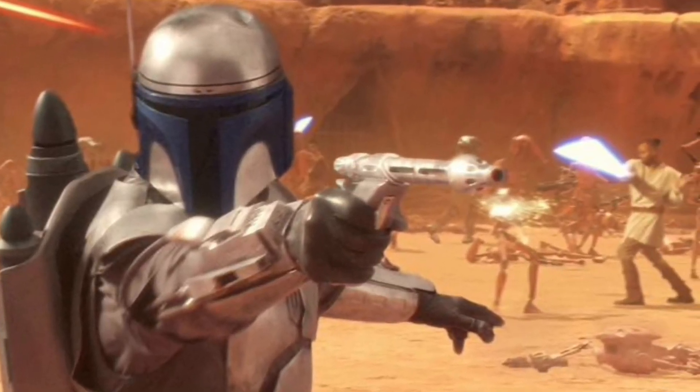These blasters were released in 2002 and are based on the Westar 34 blaster pistol used by Jango Fett, first seen in the movie Attack of the Clones.